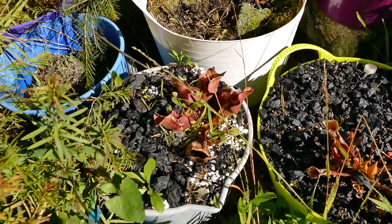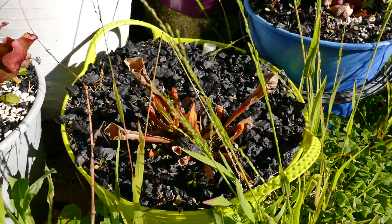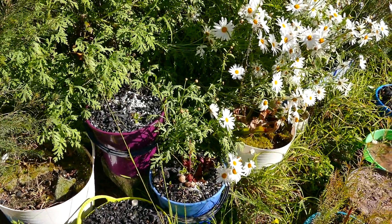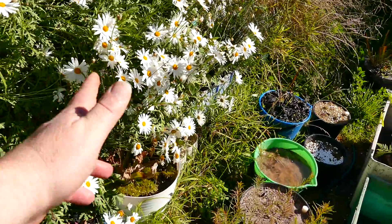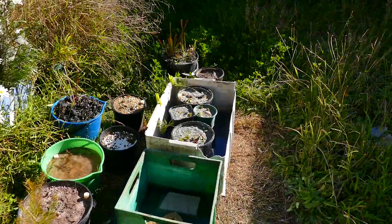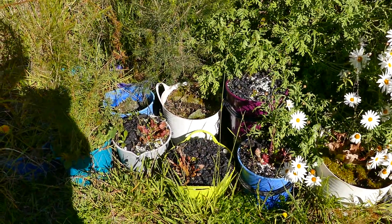I think all these things are going to start growing fairly shortly — that one's going to burst bud, I reckon, and so is that one. I've got to plant these up, so depending on my next video we might start making up some big batches and just put all these Sarracenias in and hope for the best.